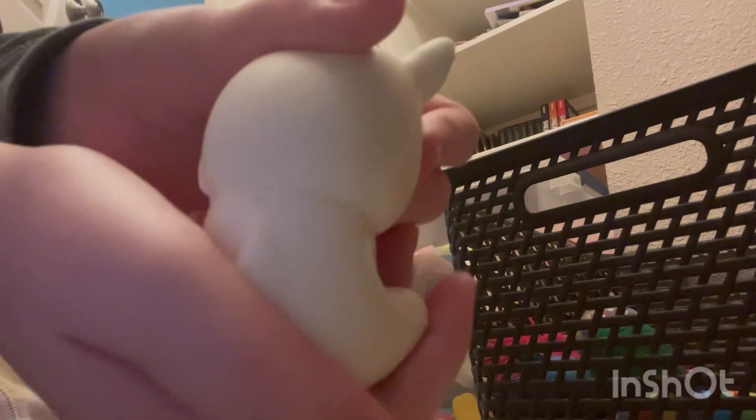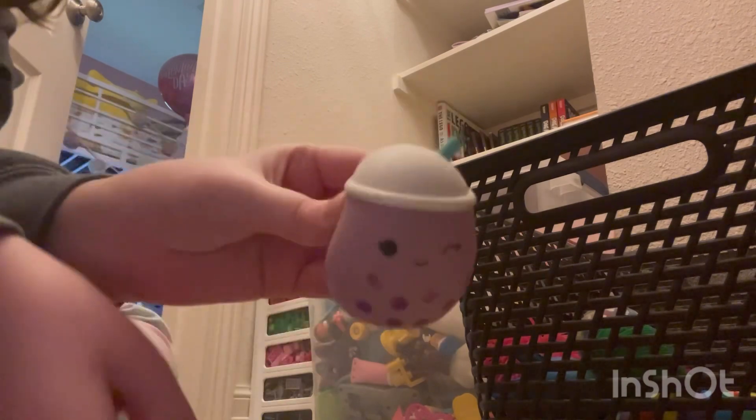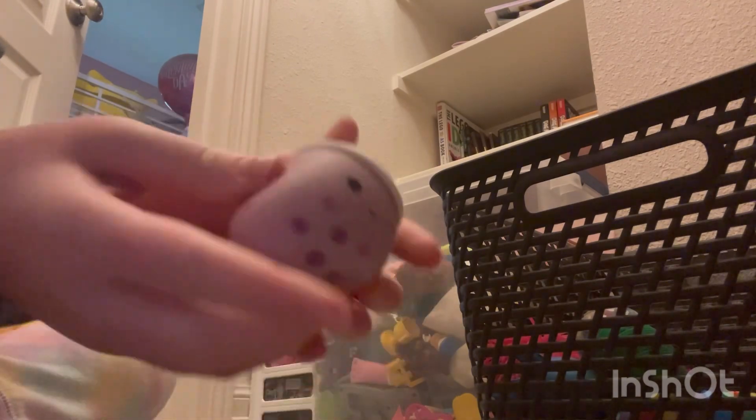Now we have one of my personal favorites — that's why it's so worn out. It's a boba squishy. It's not an actual Squishmallow, just a normal squishy, but I love how it looks — it's so cute. And of course a bouncy ball — yes, it's just a bouncy ball.